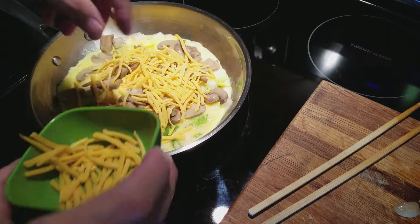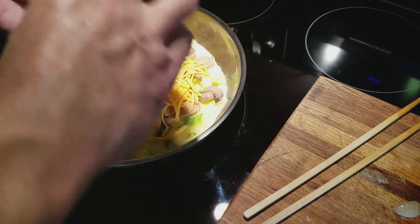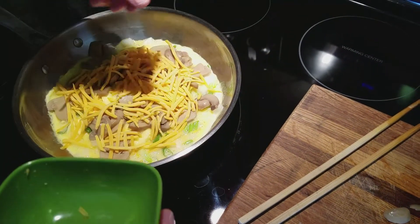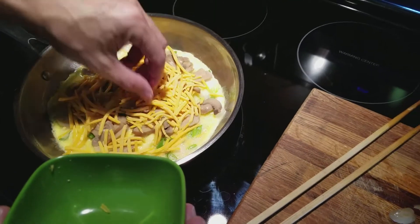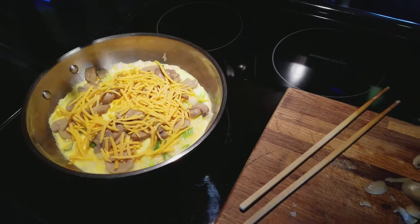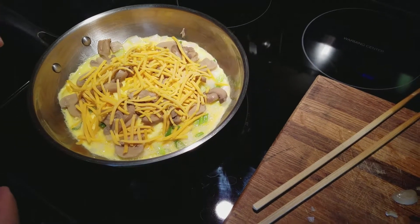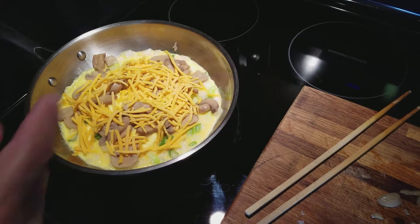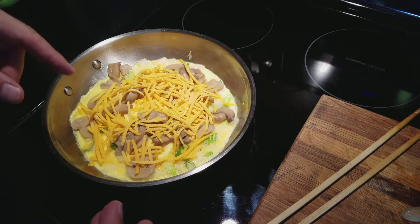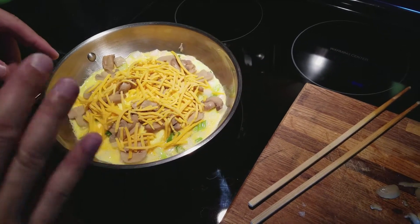About two ounces of cheese — it's pre-shredded mild cheddar. I do prefer American cheese for grilled cheese and omelets, but today for a little change of pace I'm going to use cheddar. The heat is off and it's cooking off residual heat, and then I'm going to flip it over and let it continue to cook.